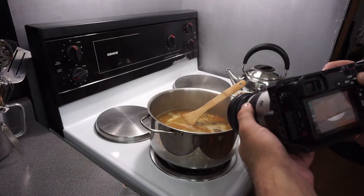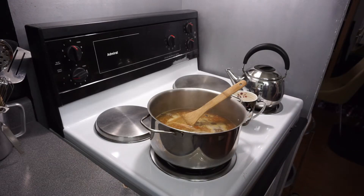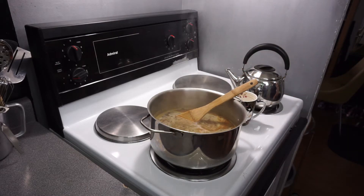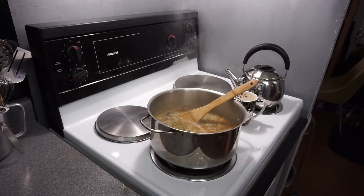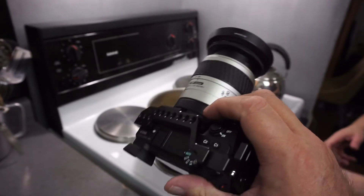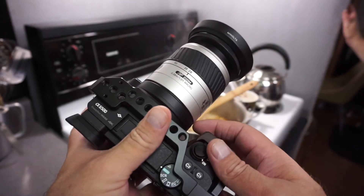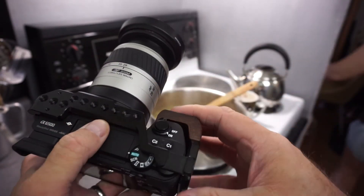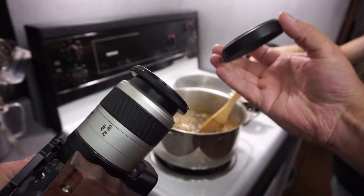All right, one more. Let's zoom out — one more shot. And there we go. So there you have it — this is the Minolta 28-80, the little plastic fantastic. Just a little plastic fantastic.